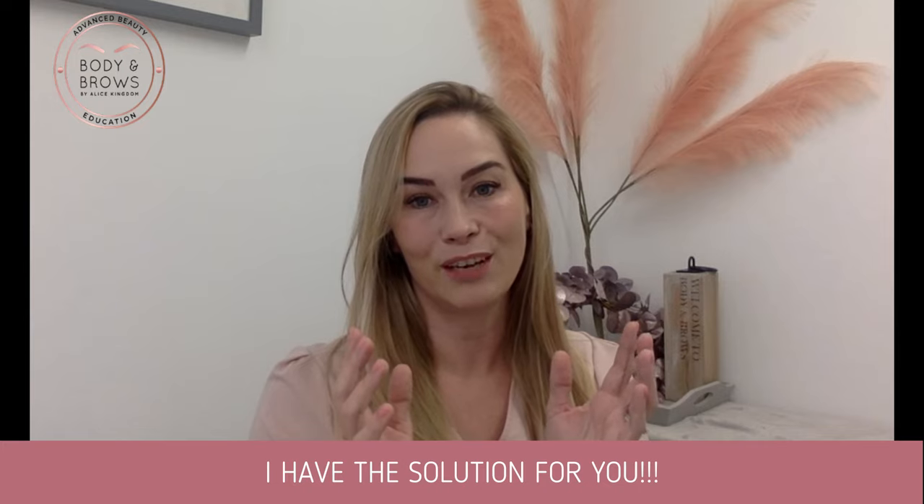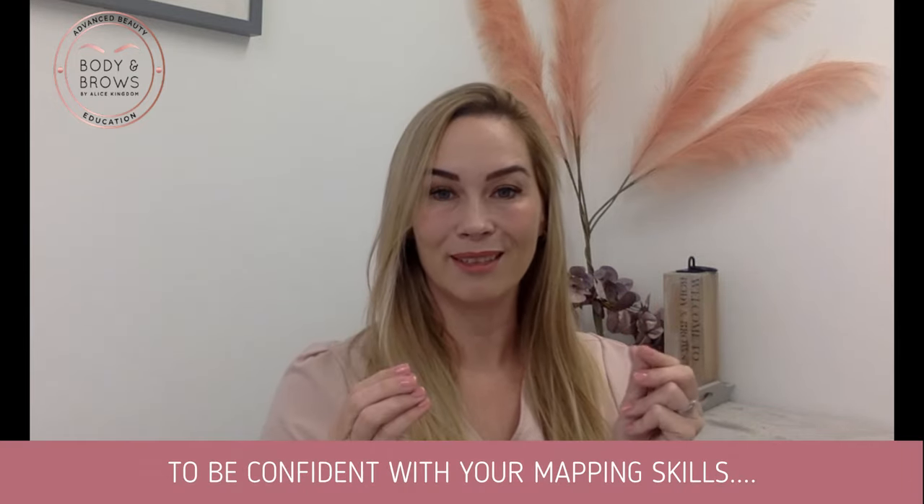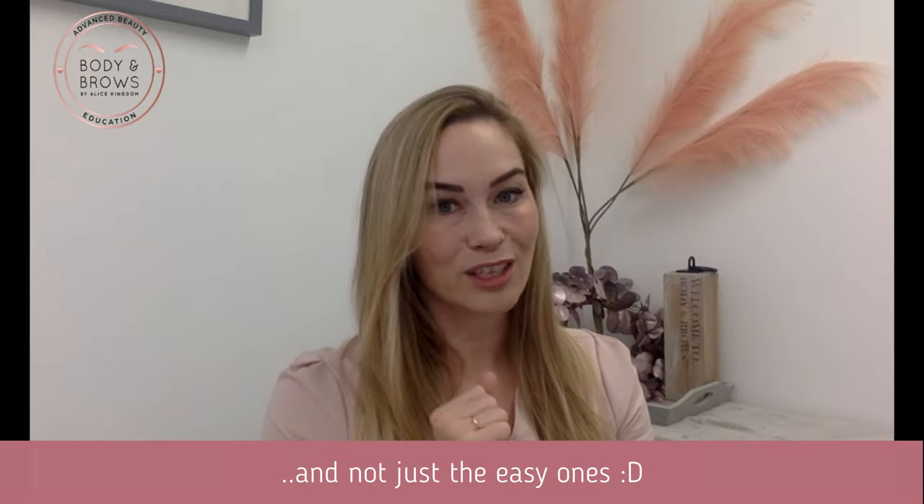Well, I have the solution for you. Imagine what it would feel like to be confident with your mapping skills. In this course I'm going to map ten different faces — and not just the easy ones.